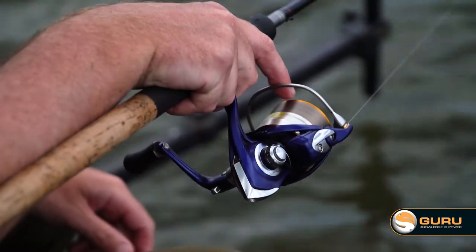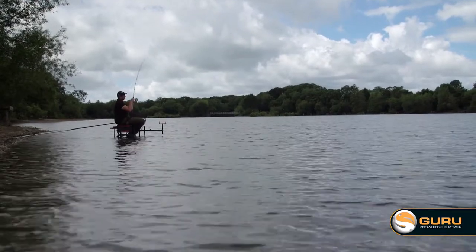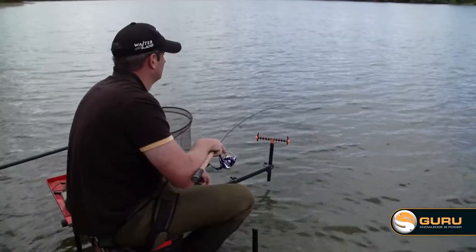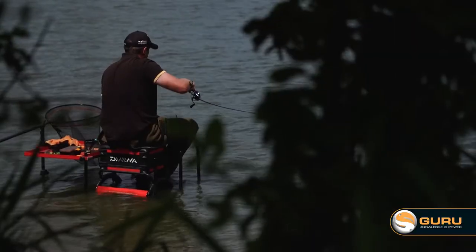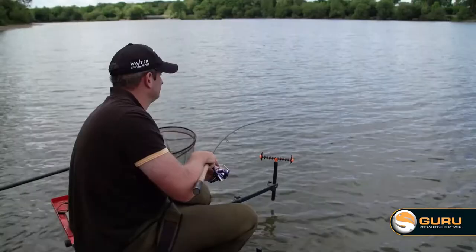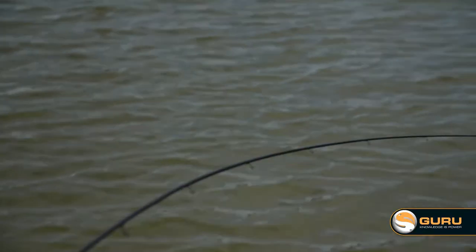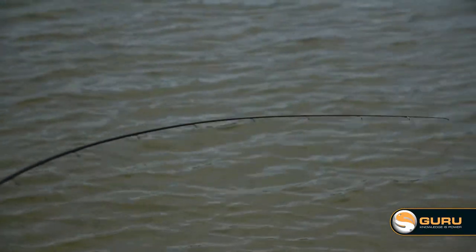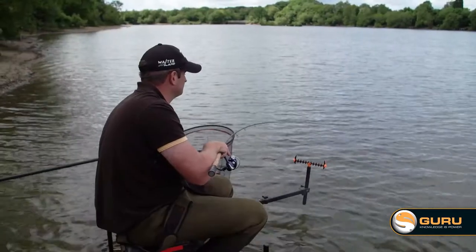We've been fishing about 20-25 minutes and as I said I started at sort of three foot deep. There's just no signs. Conditions look good for waggler but there's no fish swirling, there's no fish boiling in the feed, I'm not seeing any fish top here. So I just thought I'd drop it down to sort of five foot, and probably five minutes later the float's gone under - not the normal bite. What I'd expect here is 100 mile an hour and rod folds in half. It's gone under, I picked up and there's a proper fish on.